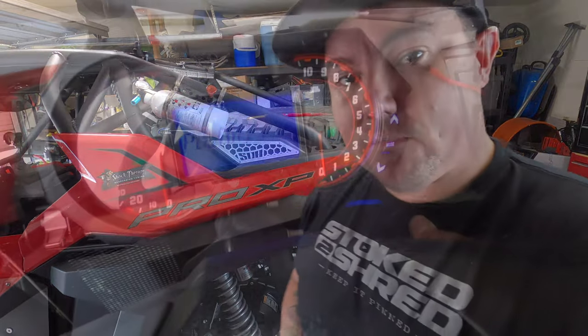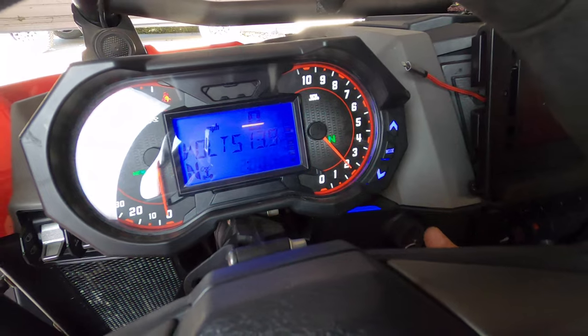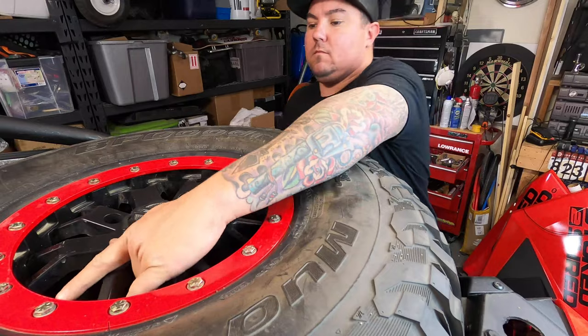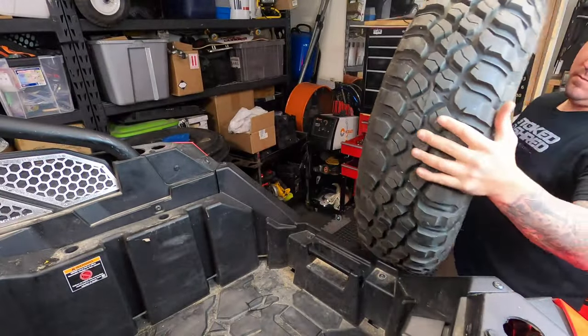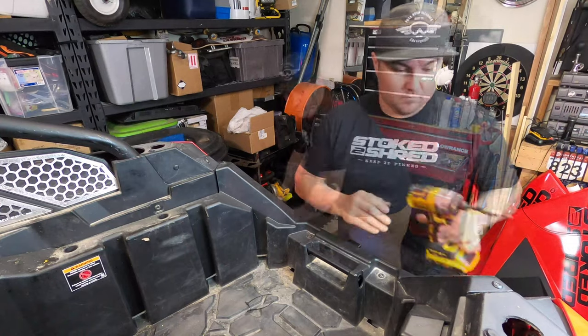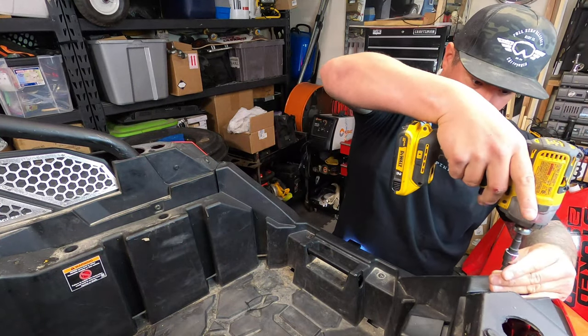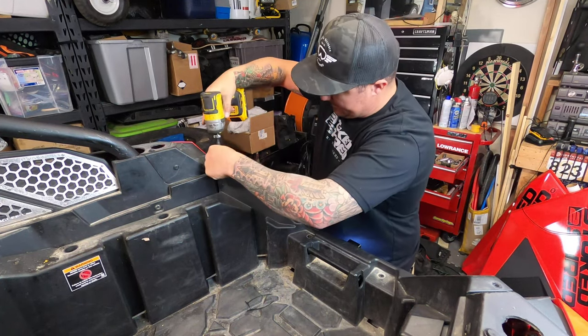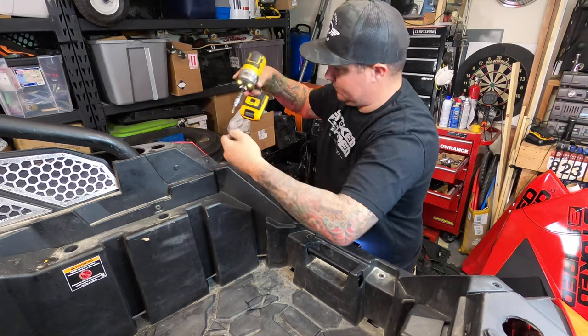Before I rip this car apart, I'm going to start it up and get the engine warmed up for a minute or two — nothing crazy, nothing too long. I don't want it too hot because I've got to work on it. Just warm it up a little bit. While I'm doing that, I'm going to go ahead and take the bed off.